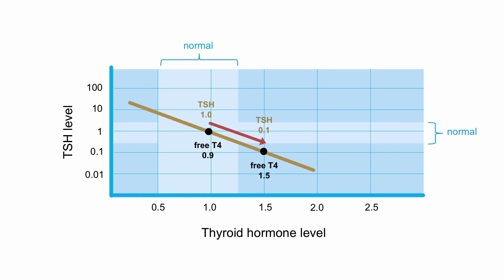Thyroid stimulating hormone, or TSH, is the best assay for assessing thyroid function for a given individual. It's very sensitive to any changes in thyroid hormone levels.